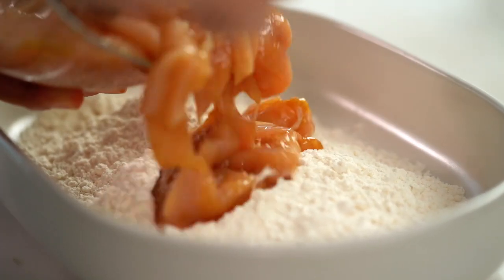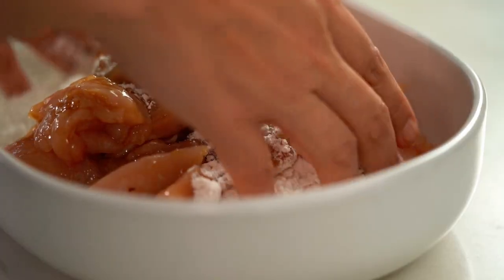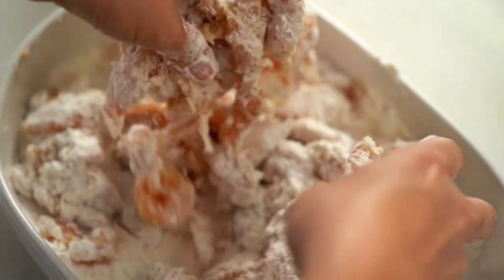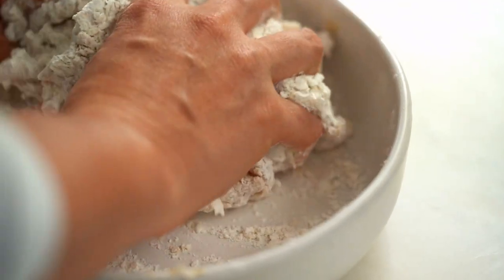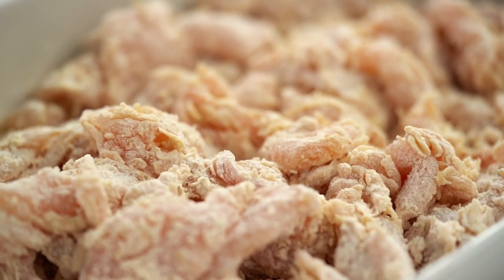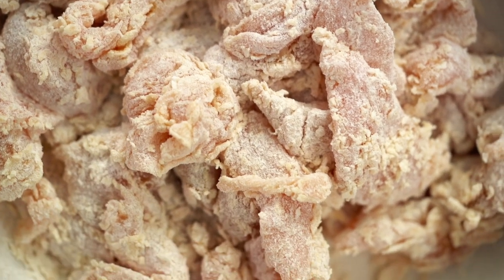Now we come to the part where we do the coating for the chicken. This is going to be in lieu of that kind of thick, stodgy batter you usually get. Instead, we're just going to pour all the chicken here, plus the marinade liquid as well — that's important. Then just toss all of this through with the flour. That extra liquid and the flour are going to create all these little nooks and crannies all over the chicken pieces, and they're going to crisp up and get nice and crunchy in the oil. You can see there are lots of little bits and pieces sticking to the chicken — exactly what we want.